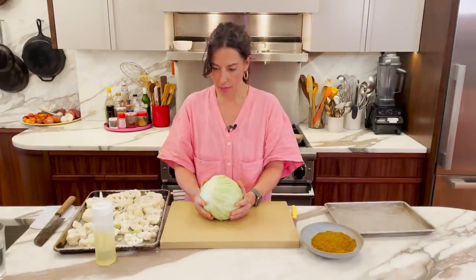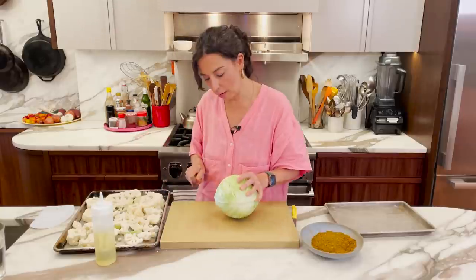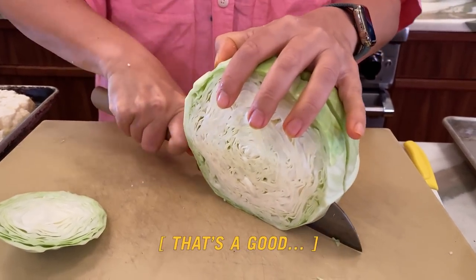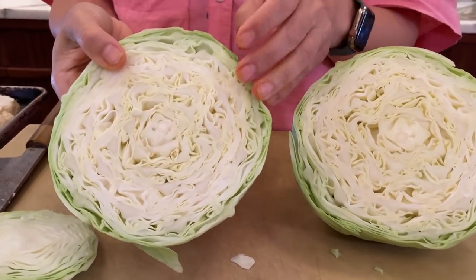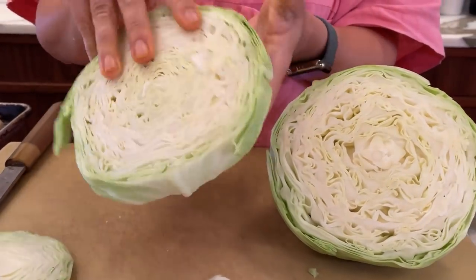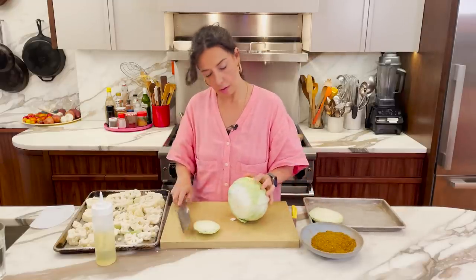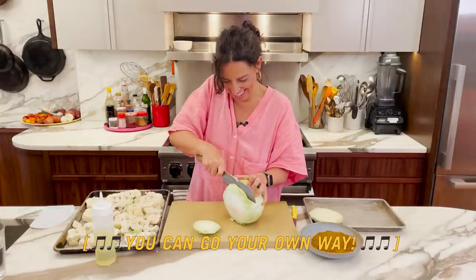My question about the cabbage — I think it's going to make a better situation if I go this way. Who knows, we don't know. I just feel it this way. This is how we learn things. But see, that's a cool pattern too. This is the way to go. It's a little bit like grilling an onion — some of these papery guys are going to go their own way. But like Fleetwood Mac always said, you can go your own way.